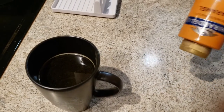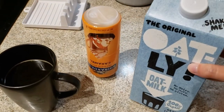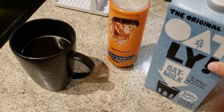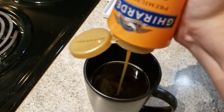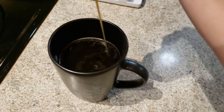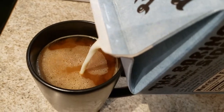All I've been putting in my coffee is this Ghirardelli caramel sauce and some oat milk. I know it's only two things added, but it tastes so good. It's good.